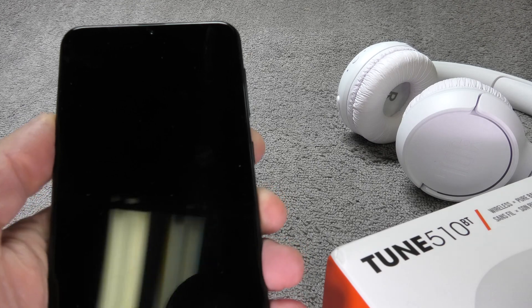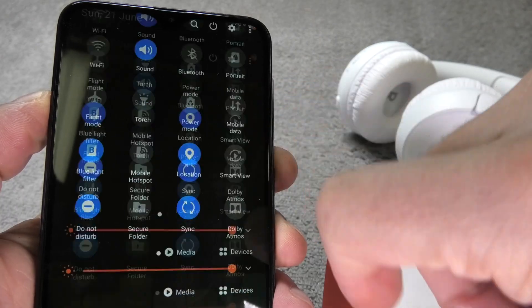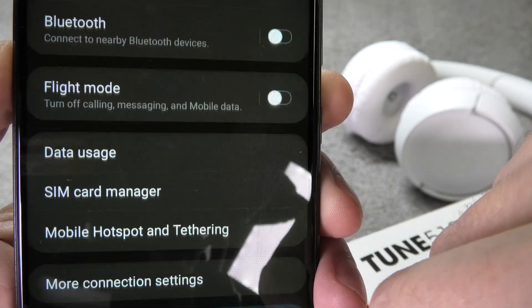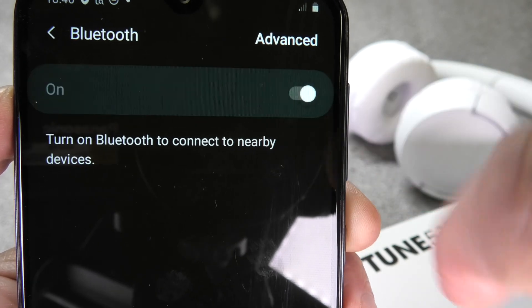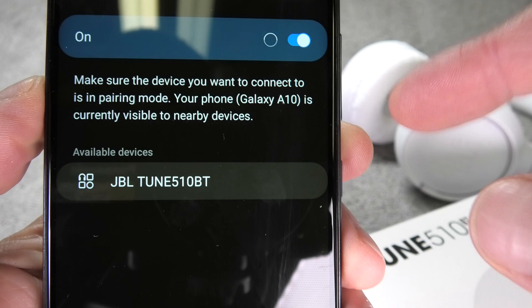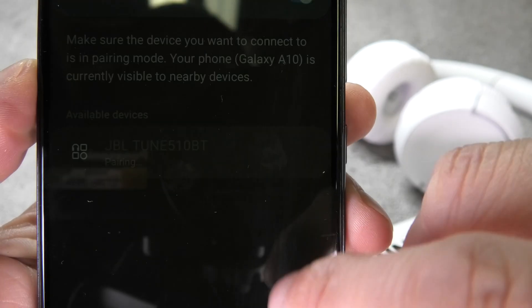When we switch now to our Android phone, we want to enter the settings menu. Here we have to just swipe down on the screen and we find here the little cogwheel icon which brings us right into the settings menu. Here we press on connections and then at the very top we find Bluetooth. Once we enter that menu, we are going to enable Bluetooth and now the phone is going to search for our headphones. And once it finds them here labeled as JBL Tune 510, we are going to select this.